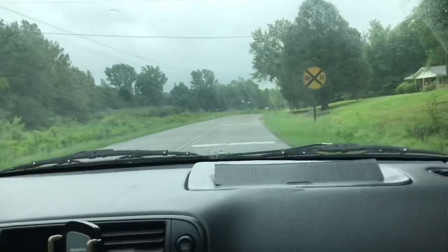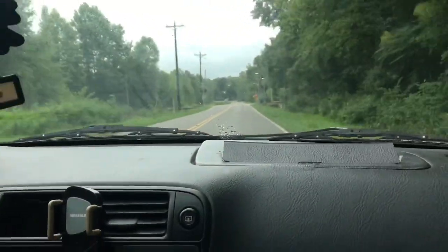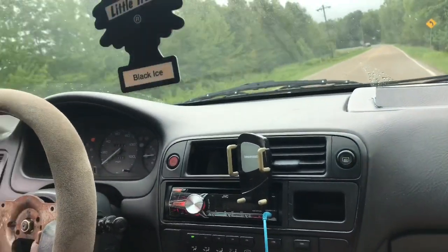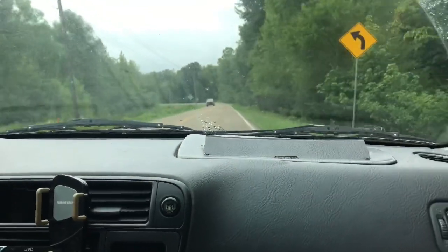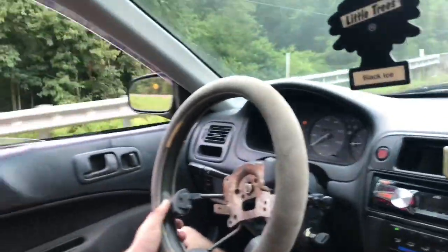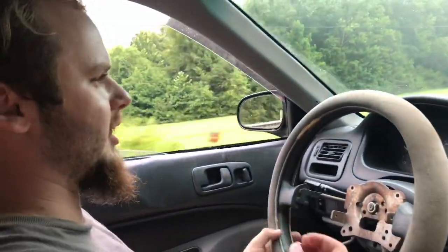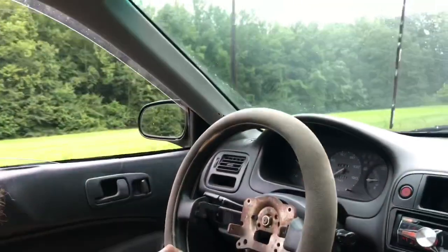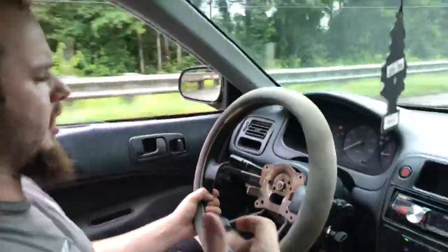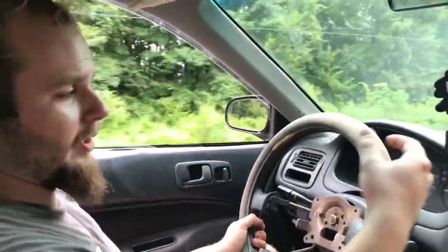This thing is loud for no reason — it's just a straight pipe setup. It's louder than the G, for sure. It kind of rides like a log wagon too. Yeah, I'm definitely going to change the exhaust. I'm probably going to run a Skunk2 Mega Power muffler because I like the way they sound on Hondas. It's got a DC Sports header and a Buddy Club 3-inch exhaust all the way back, so it's really loud.